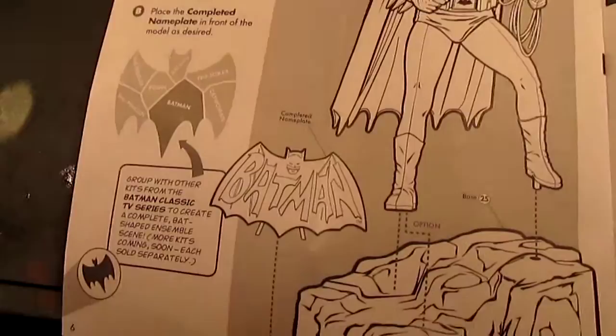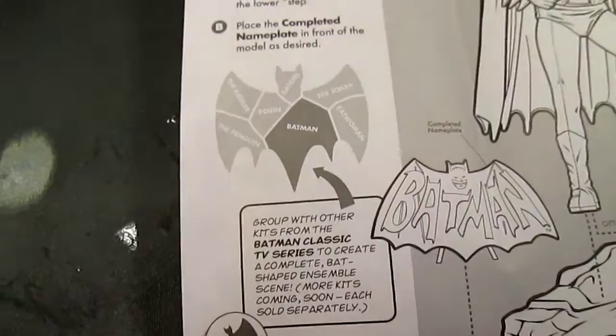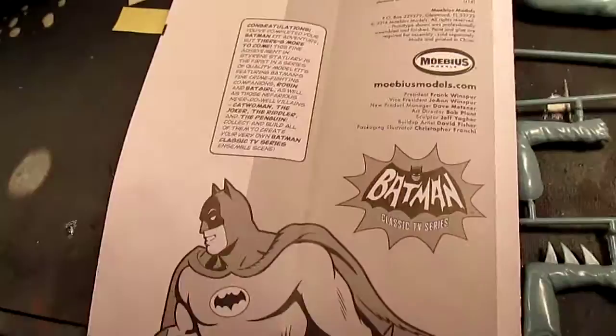Page four, page five, page six. As you can see here, the series of kits includes the Penguin, the Riddler, Robin, Batgirl, Joker, Catwoman, and Batman — and the base is this part. The completed model and paint guide are on page seven and page eight. The next kit coming out in the series will be Julie Newmar, and once you get all the figures you can create a base.